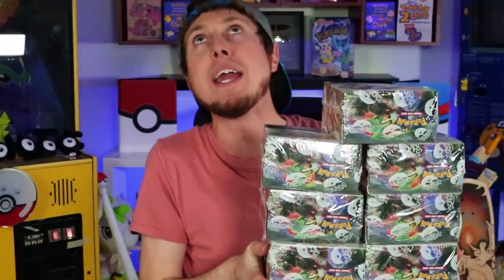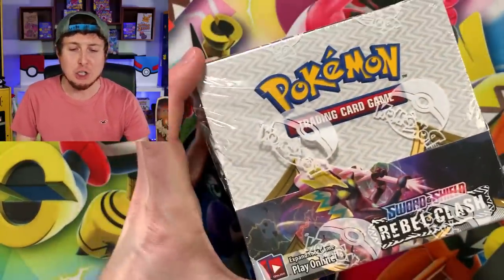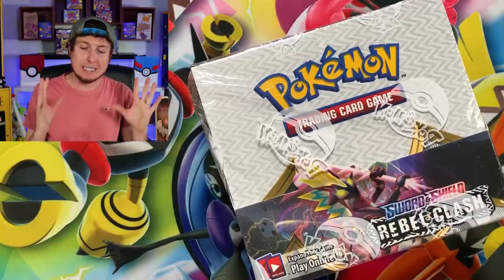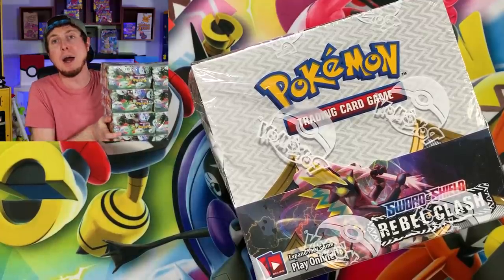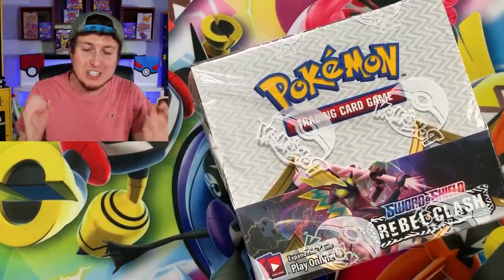What is up, my breaking family? Sending some positive vibes in your direction. Rebel Clash is officially out, and as you can tell by the amount of Rebel Clash booster boxes that I have acquired, we are officially going on the search as of today to try to get one of every single card. At the top of our want list is Hyper Rare Boss's Orders and then the Gold Secret Rare Shiny Frostmoth. So let's go ahead and get started opening up an entire booster box of the brand new Pokemon card set, Rebel Clash. We're going to get to all of these booster boxes here on the channel.